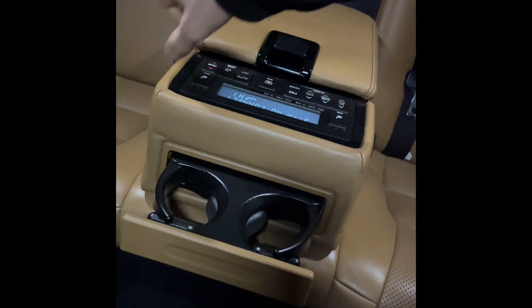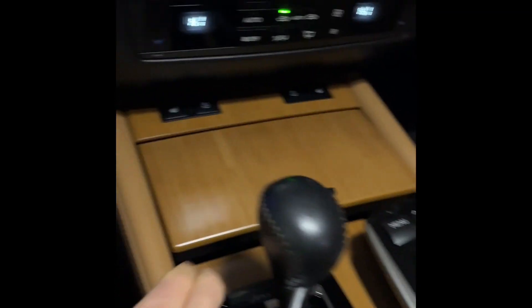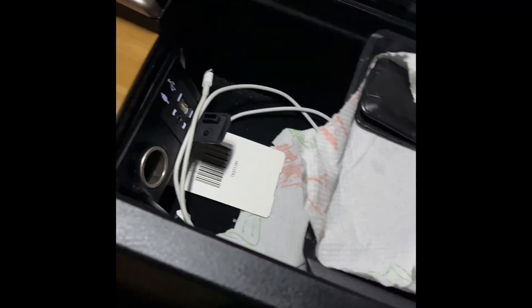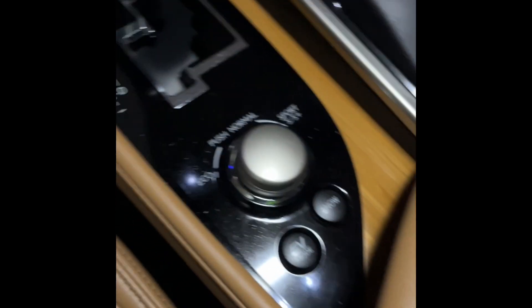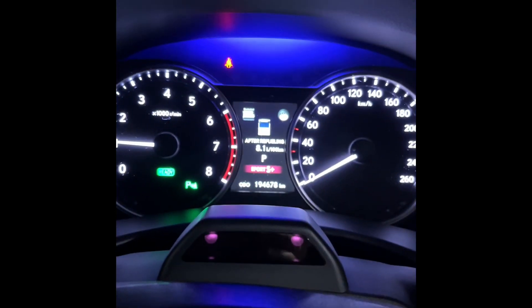I will probably do this in a two-step procedure. Here are the cup holders, other cup holders, extra space for chargers and other things. There's the menu sport plus setting. Okay, let's turn off the light.